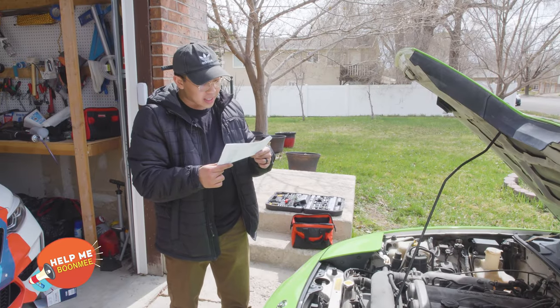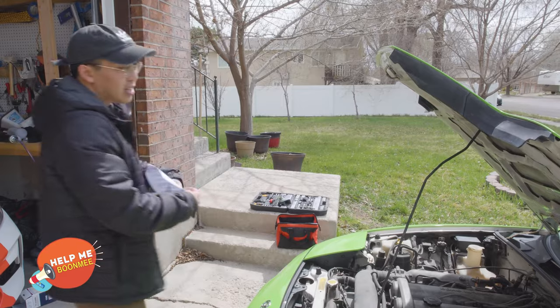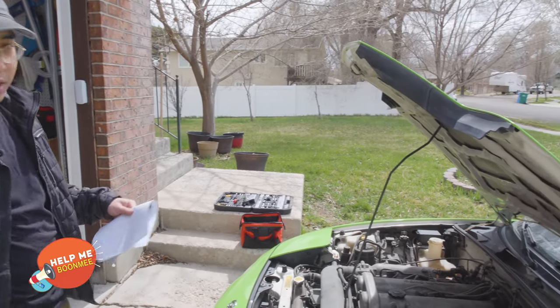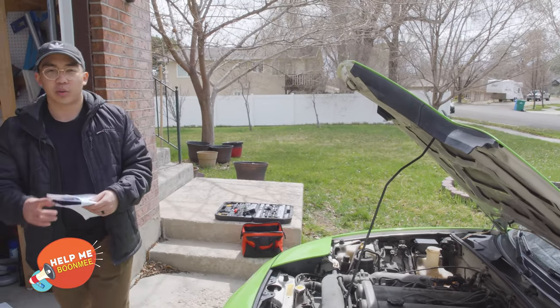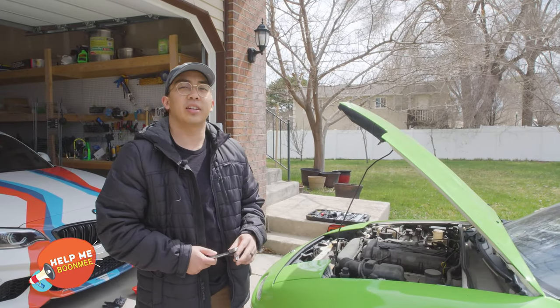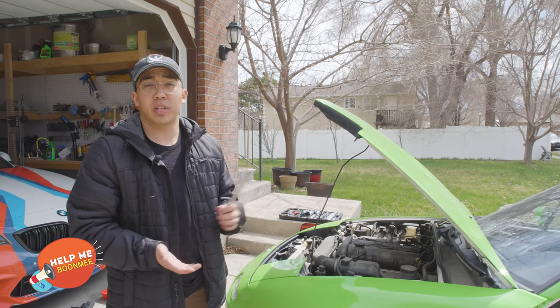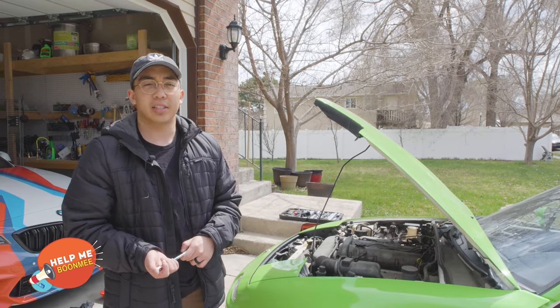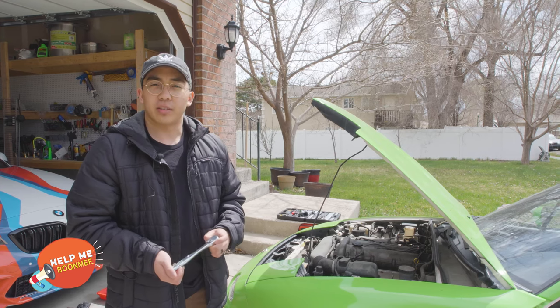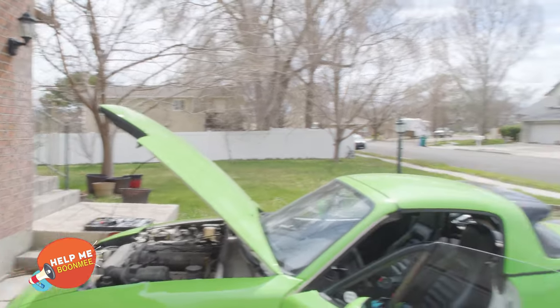Now that we have it connected, we need to replace the 15 amp fuse for the brake lights and the horn with the 20 amp. The fuse panel on the NA is located under the driver's side in the footwell. I took a look after crawling underneath there and I'm supposed to replace the 15 amp with the 20, but for some reason I already have a 20. So maybe that's the case for the NA8. I crawled in there for no reason, but now I'm just going to test it out — connect the battery back and see if it works.